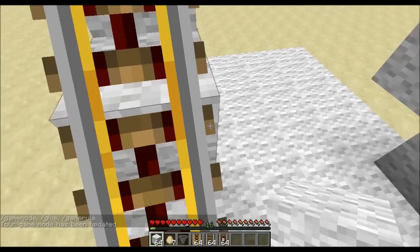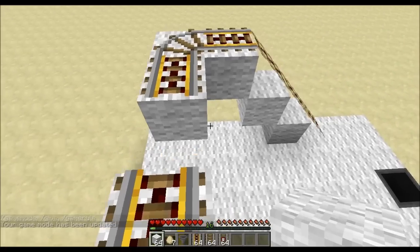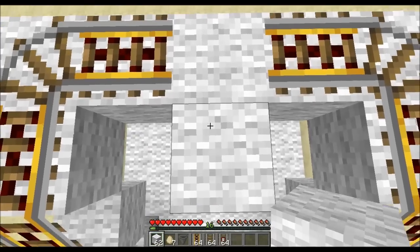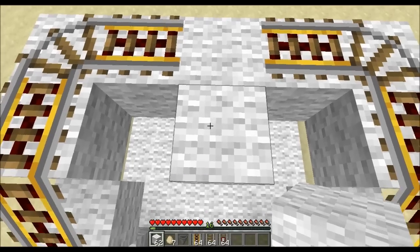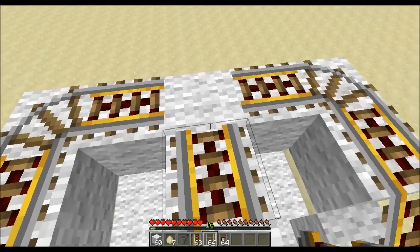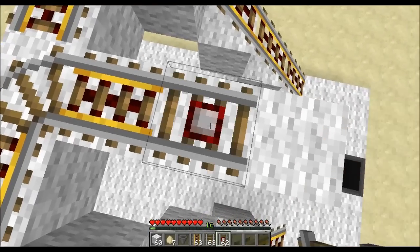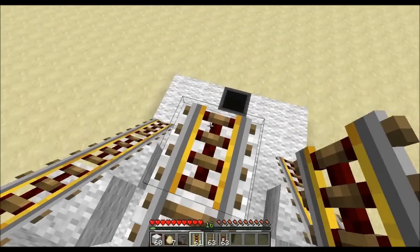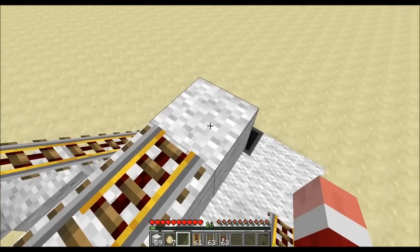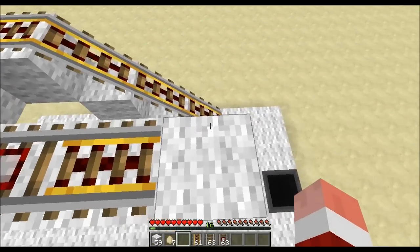I've put myself in survival so I can show you how you'd do it if you were building in survival. Go to the middle — not counting the middle, go one out, then two, then three. Put a powered rail, then a normal so we bend around, then put a detector rail, power, then a temporary block for the hopper.